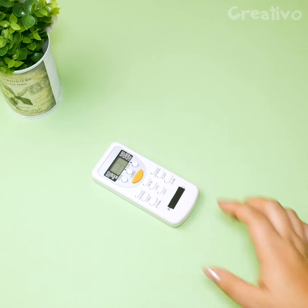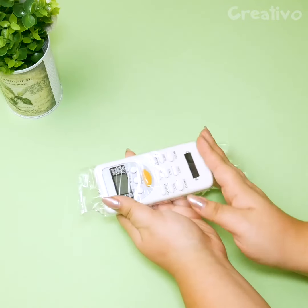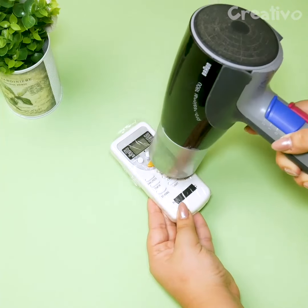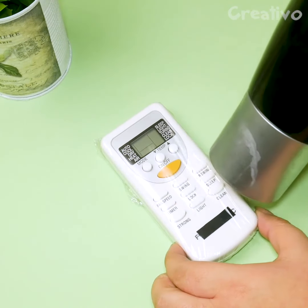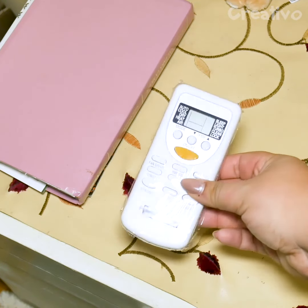Protect your remote controls with these DIY covers. With the heat, the plastic wrap will take on the proper shape.